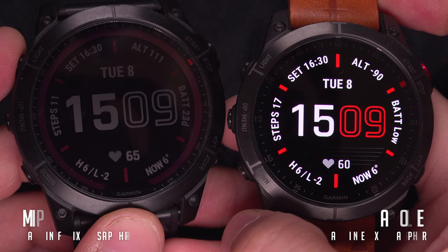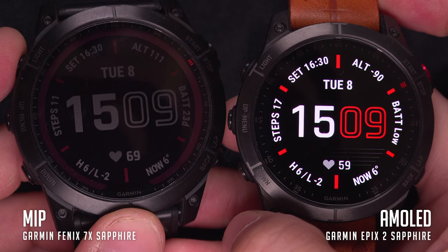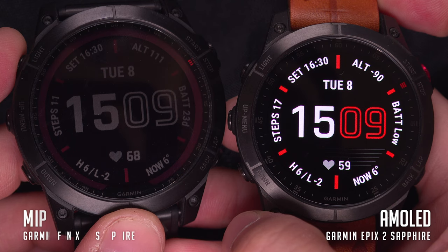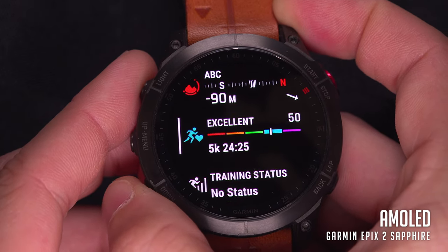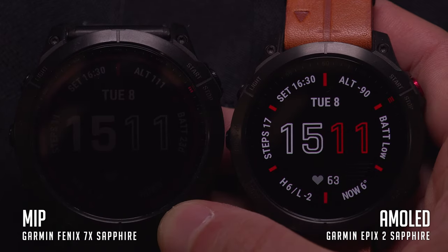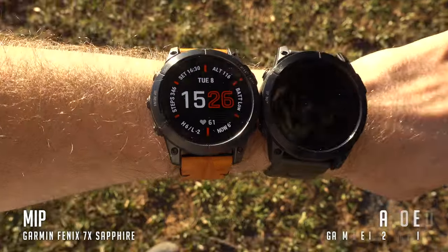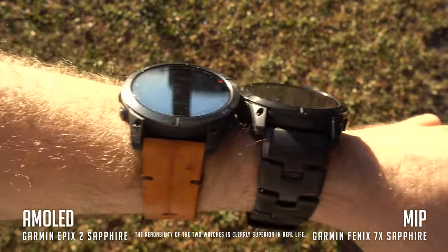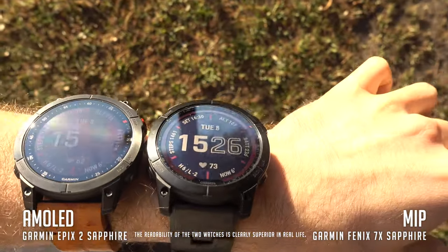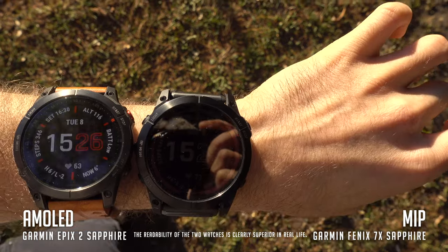Let's start with the AMOLED screen. At first glance it's most certainly the screen that you will pick because it is unquestionably the most beautiful one. It offers beautiful color in addition to impeccable readability from the darkness of your room to the sunniest mountain peak. The secret behind this technology is that each pixel on the screen produces its own light, giving pure blacks and brilliant color of perfect accuracy.